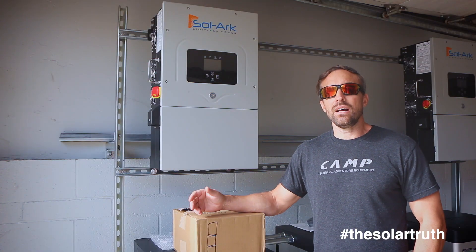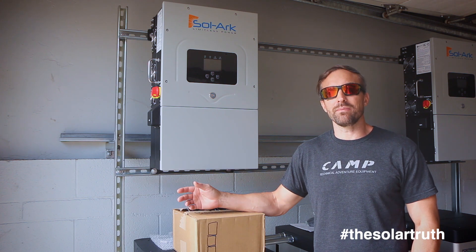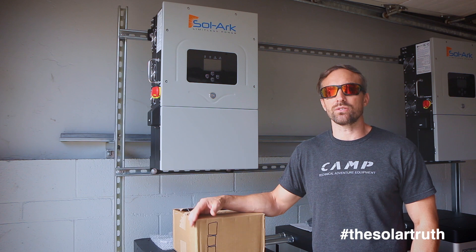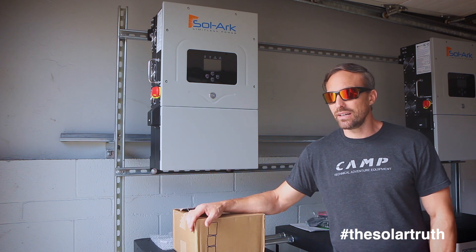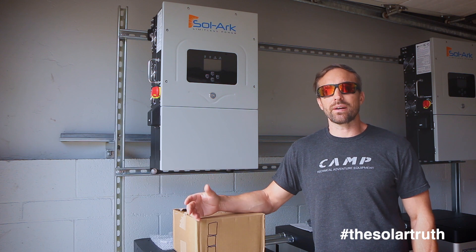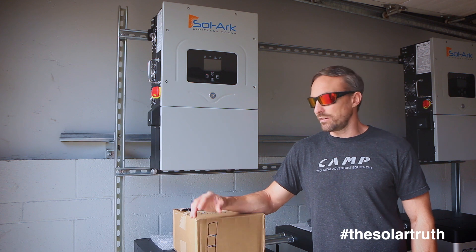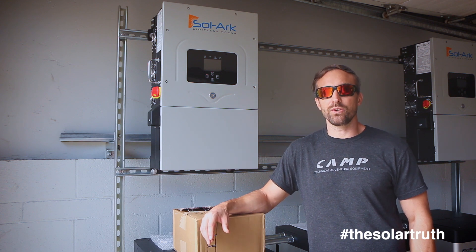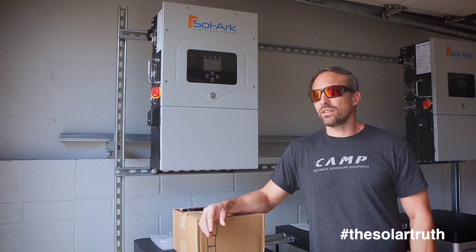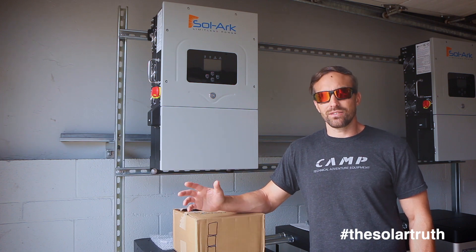Thanks for watching this video. I hope you guys learned something about a really big, robust home battery backup system that can do your whole house. It's not super common, but with the Fire Equity Resilience Rebate in Southern California right now, we're doing a lot of them and it pretty much covers the cost of the huge batteries. Make sure you like and subscribe to the channel — see you guys later.